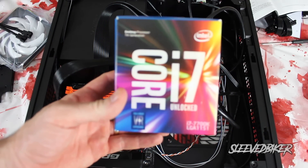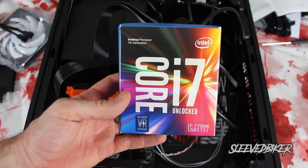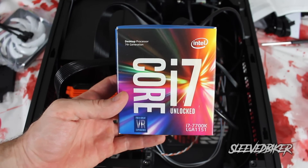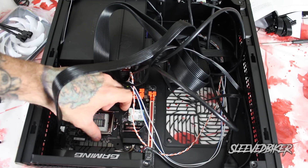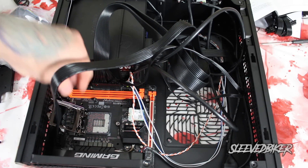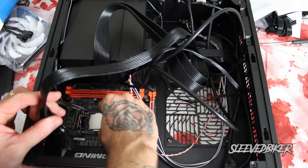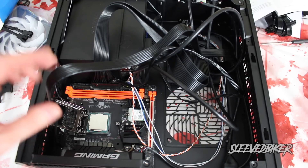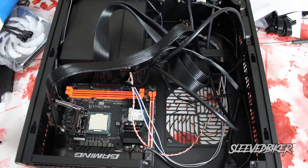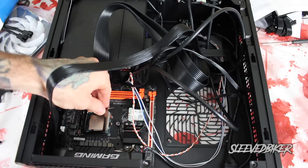For the processor I went with Intel's seventh-generation i7, the i7-7700K — quad-core, 4.2 GHz, overclockable to 4.5 GHz, and supports everything I need. To keep it within budget I didn't go with the eighth generation and I stayed away from AMD for the same reason, as I believe those are around a thousand dollars. I wanted to keep this within the $1,500 budget, which is why I went with the i7.